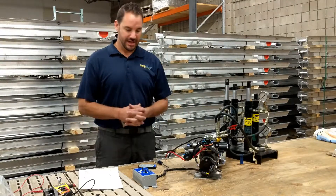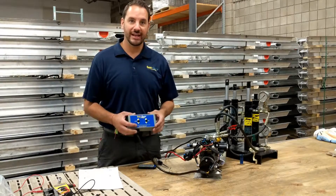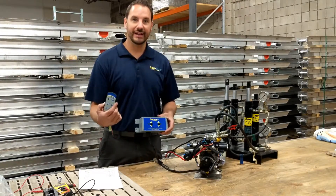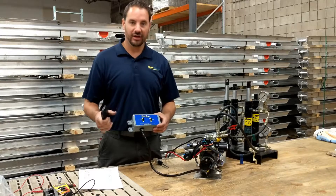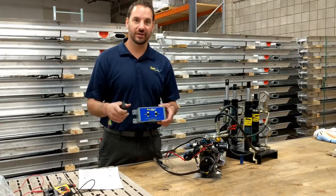Hi guys, Nate here with C-Legs. Today we have the SCA-108 and SCA-109 system, and I want to help you repair or reprogram these two together.